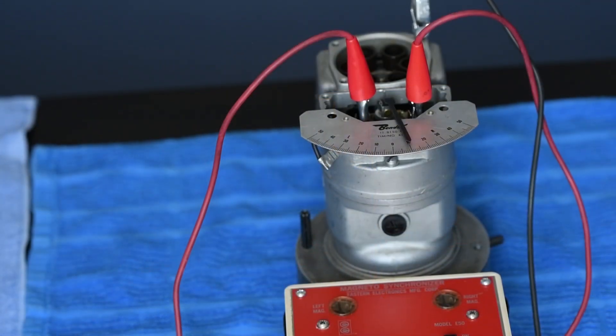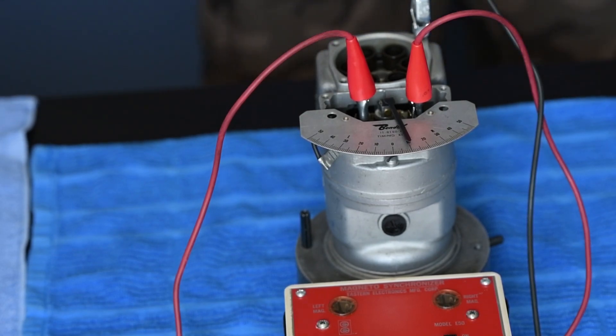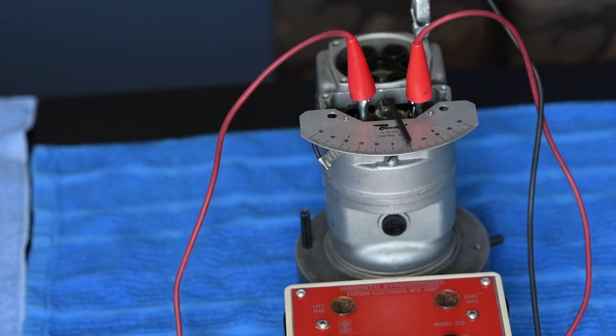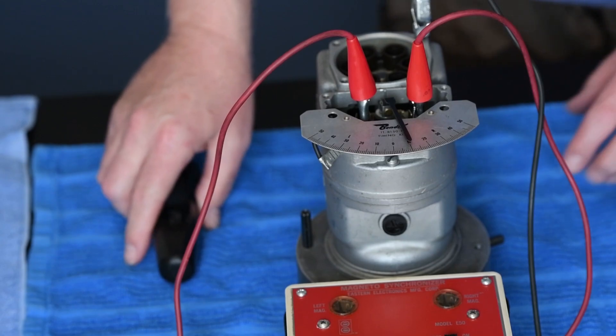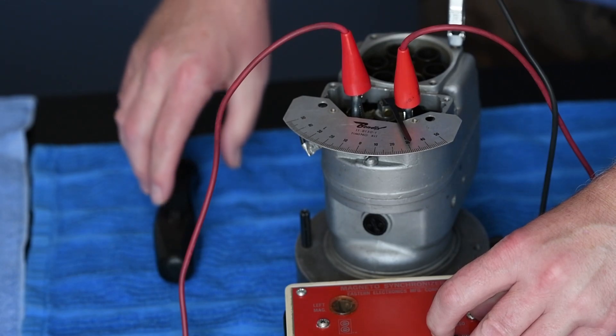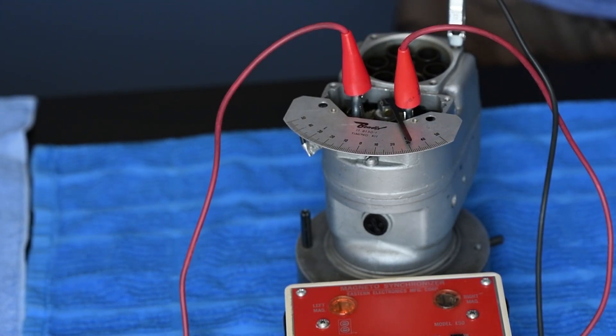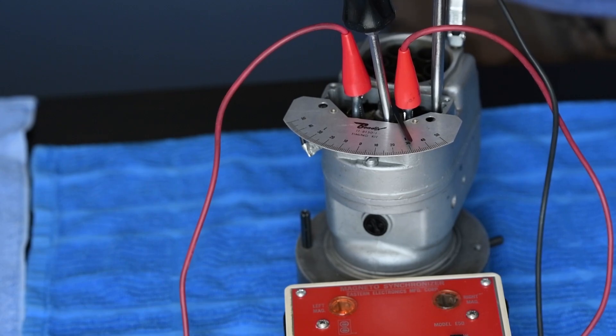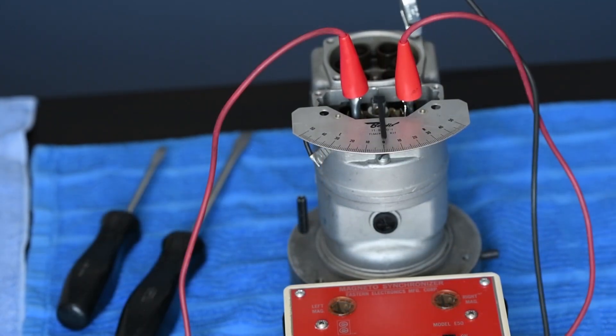For the secondary set of points, to determine what the leg number is, you can look inside the housing right here. There's a stamp that tells us we're going to adjust these to 30 degrees. The same process follows — we're going to rotate this to 30 degrees and turn our timing light on. At this point, our points are timed, primary and secondary, and now we can disassemble our equipment.